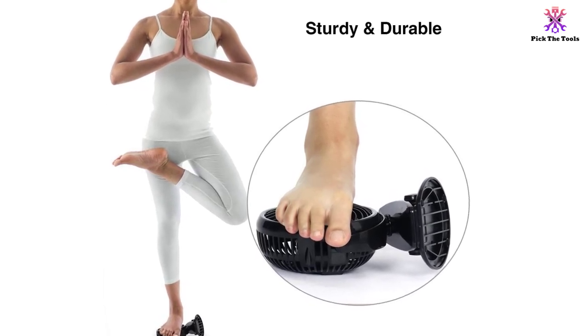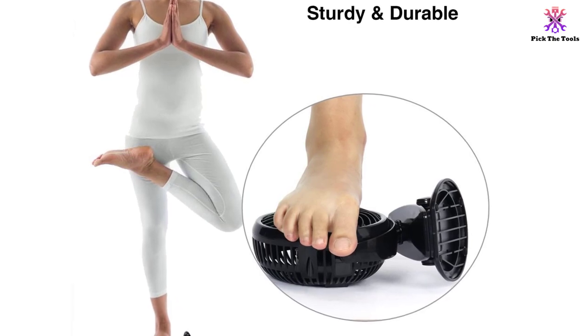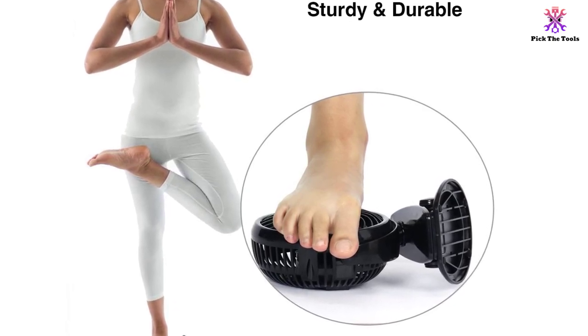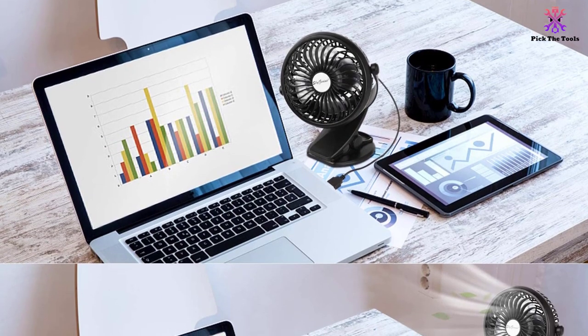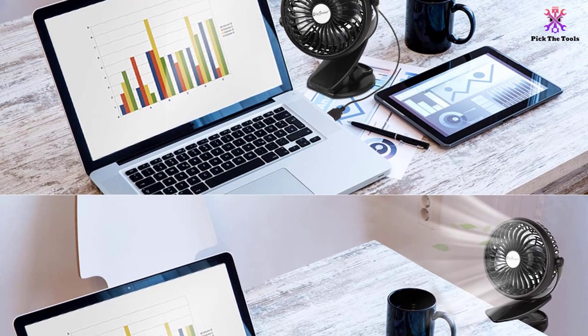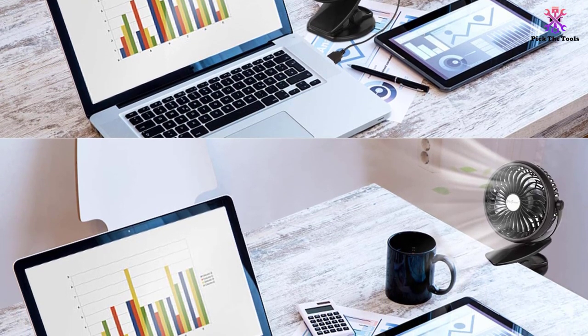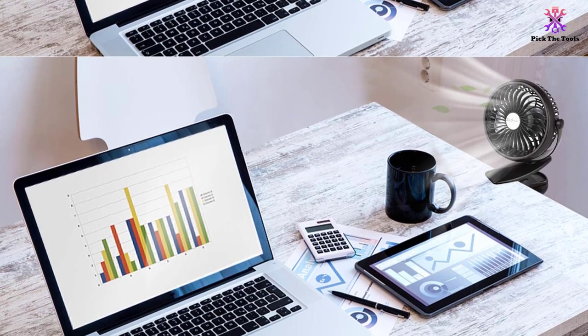This portable stroller fan has a maximum 10.5 feet per second wind speed and a rotatable head fan. The range of rotation is 360 degrees, both horizontally and vertically, the same as the editor's choice. However, you miss out on auto-oscillation with this option. Also, noise is one thing you don't need to deal with when using this tool.